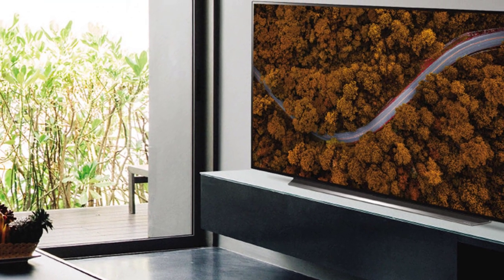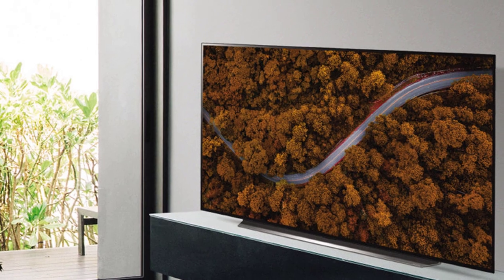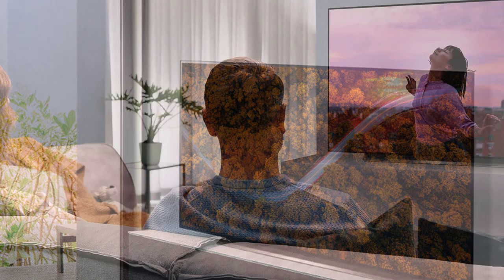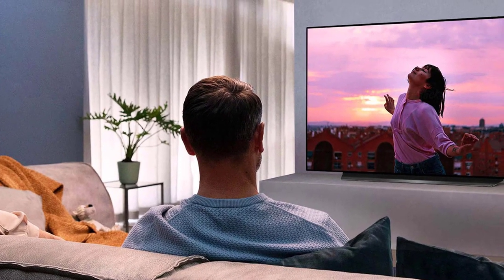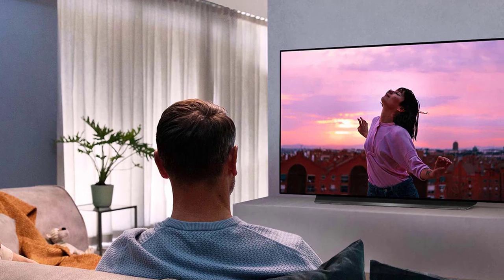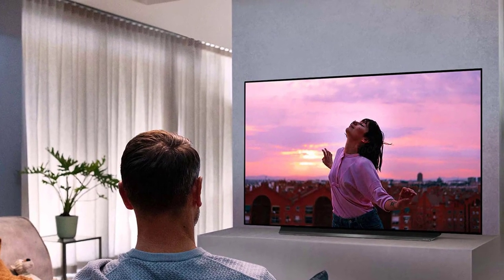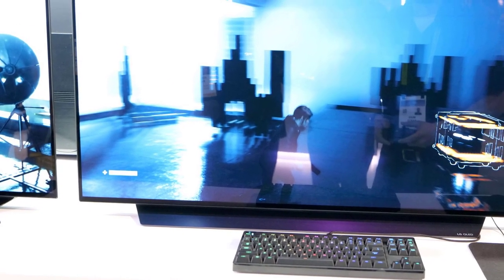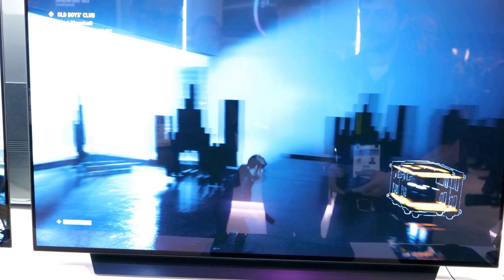LG's 2020 OLEDs support the new Dolby Vision IQ format, which tailors Dolby Vision performance to the ambient light in the room. The picture produced is an absolute joy — beautifully crisp, natural, and detailed, with perfect inky blacks, the likes of which haven't previously been available from a TV this size in the 4K era. The viewing angles are practically perfect, and testing reveals a smoother, more dynamic, and more direct sound.